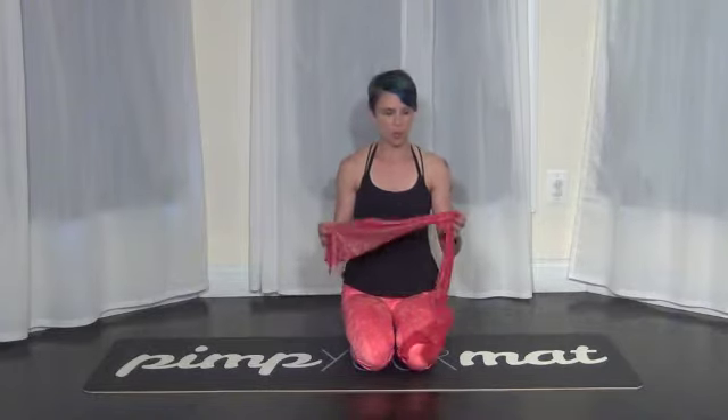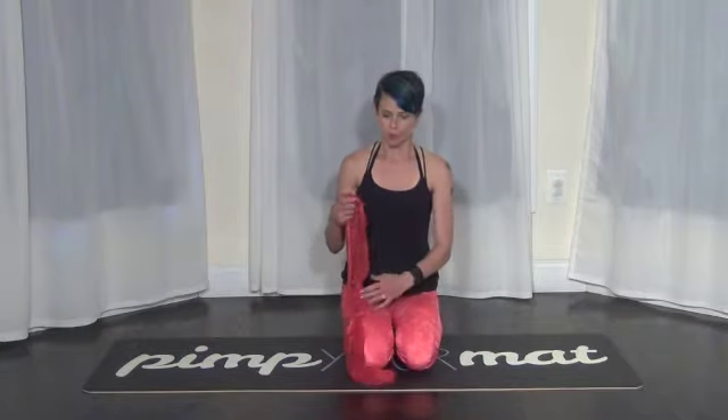Hi, this is Tandy Gutierrez and this is another Pimp Your Mat mini vid. Today we're using the resistance band for your push-up. There's a whole concept of overloading a muscle to get an over-release, or overloading the muscle to gain strength a little bit faster.